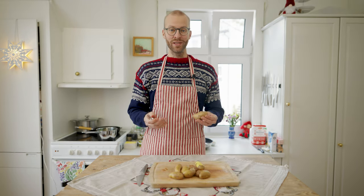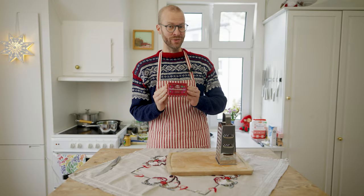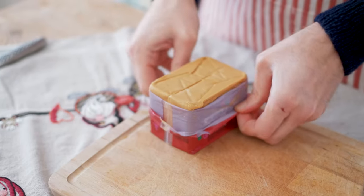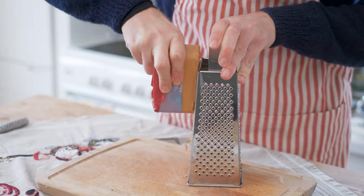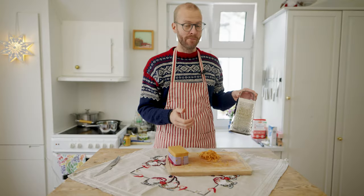The last thing you need to cook is boiled potatoes. I like to peel them because I think they look nicer on the plate. Another nice addition to the lutefisk meal is some grated brown cheese, which is an iconic Norwegian cheese.